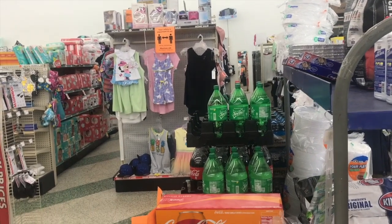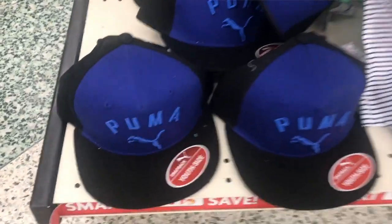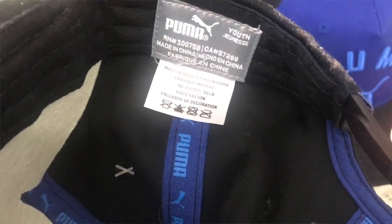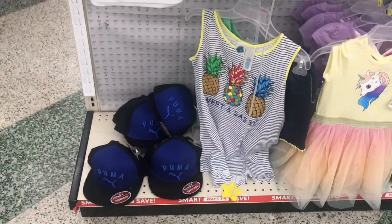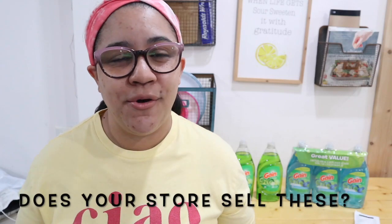Before I start — since when does Family Dollar sell Puma gear? I did not know that Family Dollar sold name brands like that. I saw these fitted caps at Family Dollar and let me tell you, I was shook. I have never seen that before at Family Dollar. Let me know in the comments if your stores have name brands like that in clothing. I know they carry other name brand products, but I've never seen that before in my life.